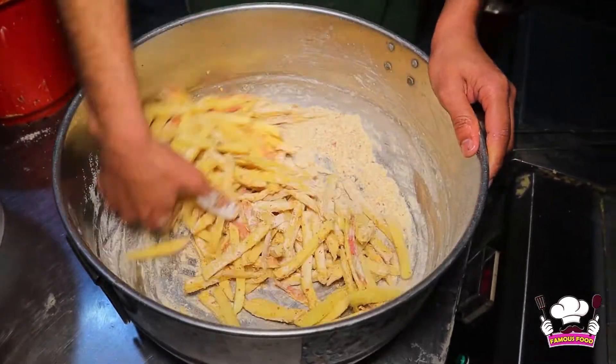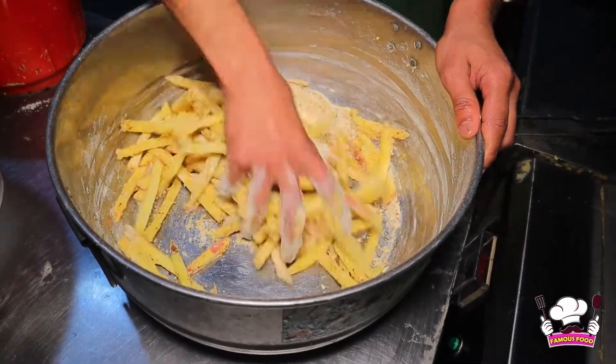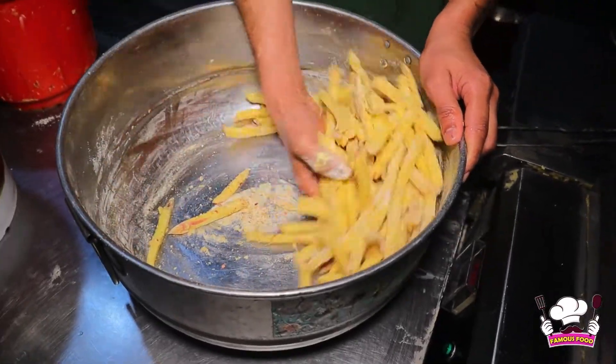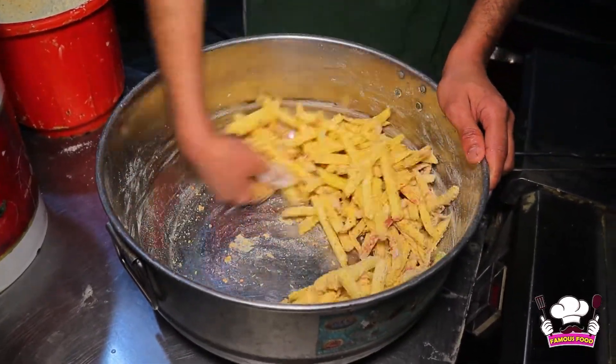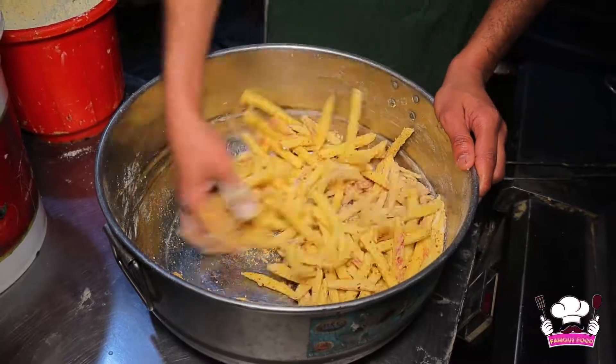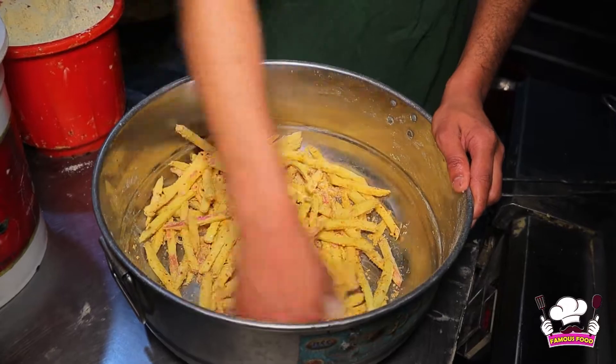They are made by themselves. And there is a basin. Then there is rolling the chips in this sauce. There is a bit of water so that the sauce coats the fries.